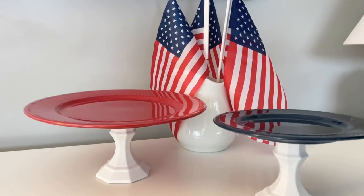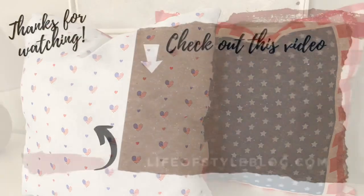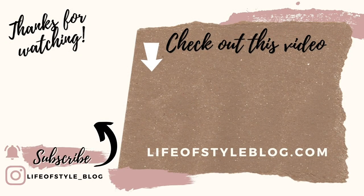That is everything for today! I am working on a Fourth of July compilation video right now that will be out soon, so if you need any more decor or party ideas, definitely stay tuned for that. Thank you guys so much for watching — if you enjoyed this video please give it a thumbs up and consider subscribing.